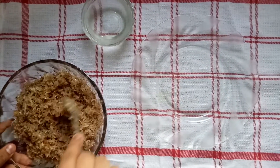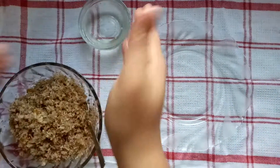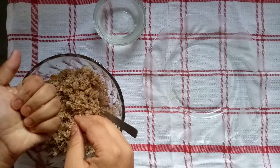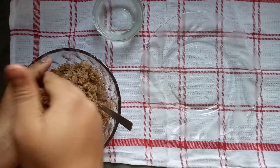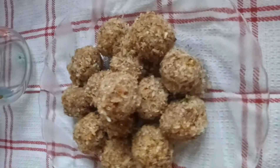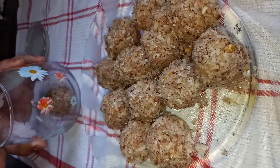We will mix it well. The laddus are now ready — at least 14 coconut laddus have been made. You can store them in any container.